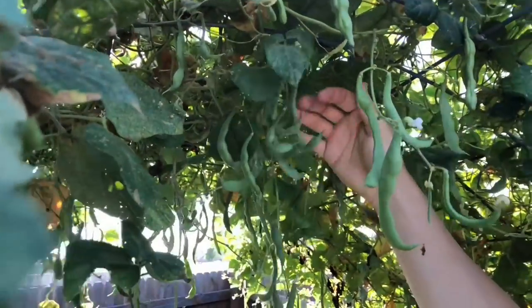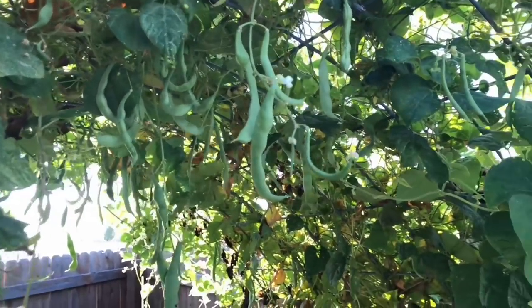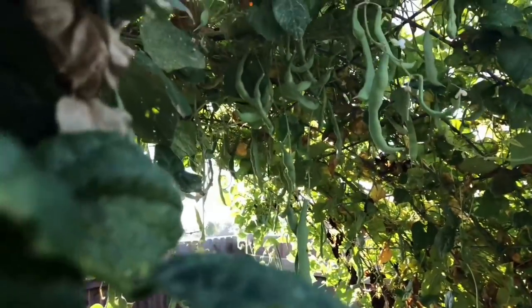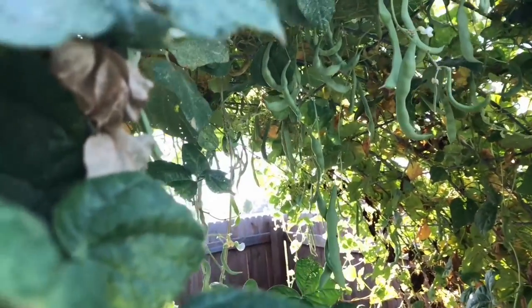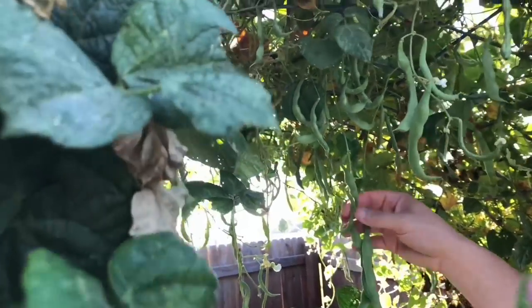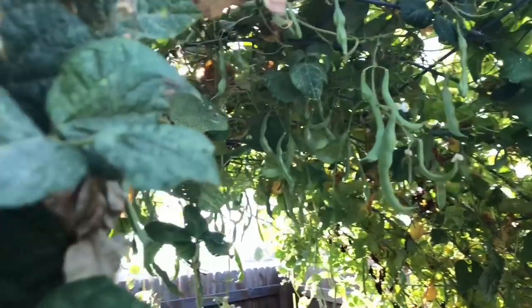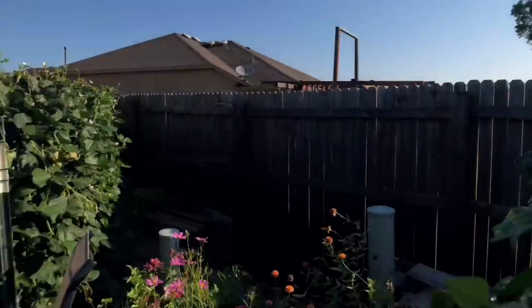The leaves shade the beans and it helps keep the flowers from dropping — even in the extreme heat we've had more pole beans this way than when we grew them just vertically. I think all of these are just going to be bean trellises from now on. It's so simple to grow them this way.